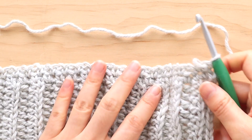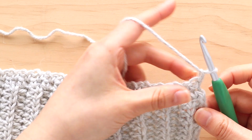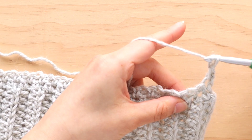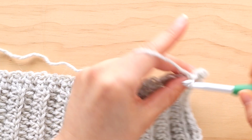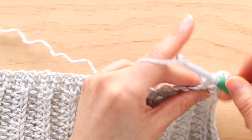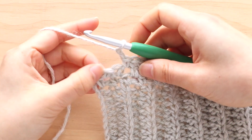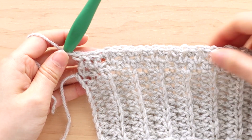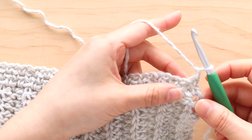We're going to start row 3, which we'll refer to as Linen B. To begin, chain 1, single crochet in the first stitch. Repeat the pattern of chain 1, skip 1 stitch, single crochet into the next stitch until the end of the row. You should have 89 stitches in total. Turn your work. And now we're just going to alternate between rows Linen A and Linen B.